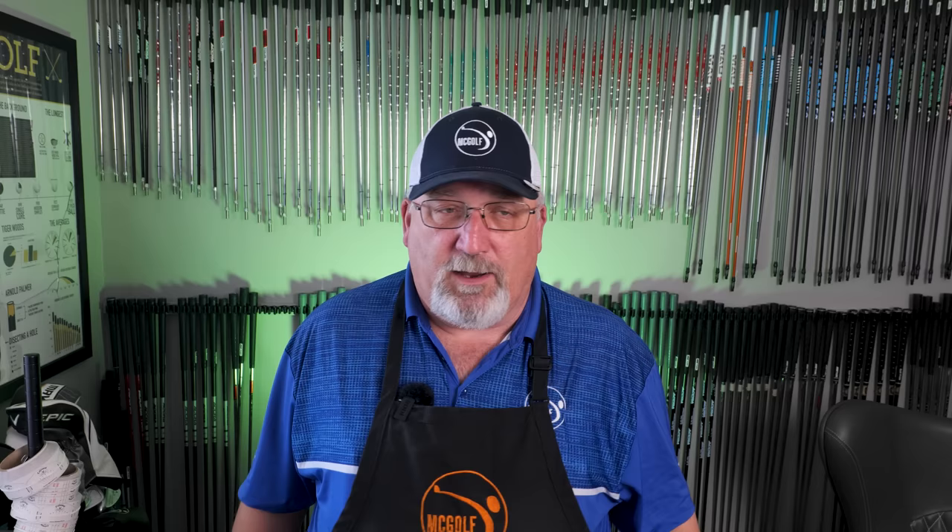The four hybrids we're going to talk about are the Wilson Dynapower, the Srixon ZX model, the Mizuno STX, and the Callaway Paradigm — all pretty decent hybrids and all a little bit different, but there are a few similarities you'll hear in their descriptions.